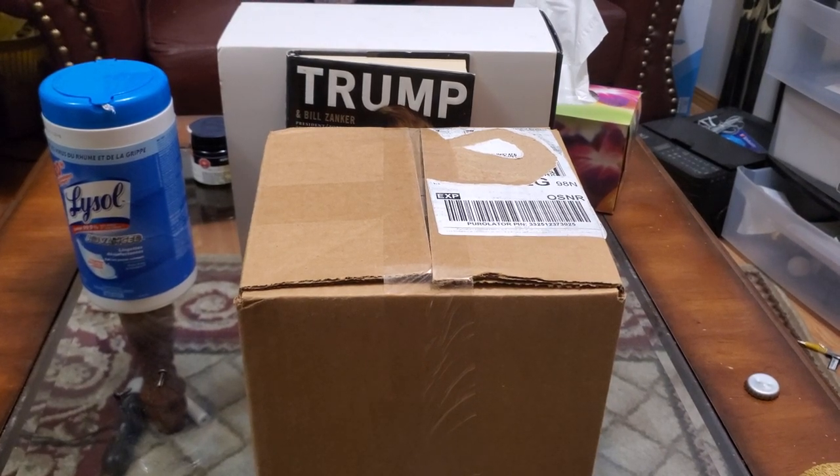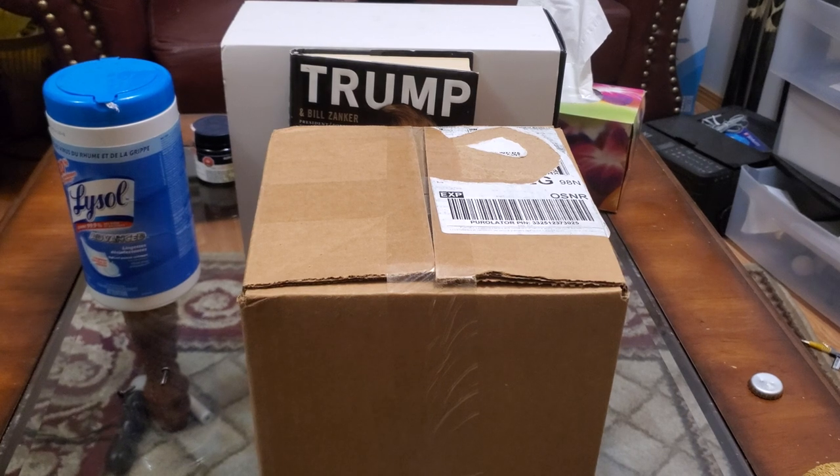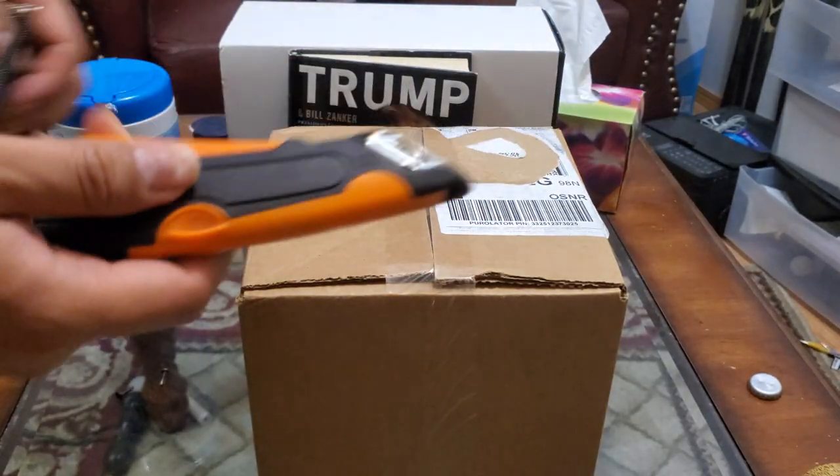Hey guys, how's it going? So this video is about an unboxing of Very Good Butcher food. I just got a new box of food — this is the second box they sent me — and I'm going to do an unboxing for you guys using a safety knife.